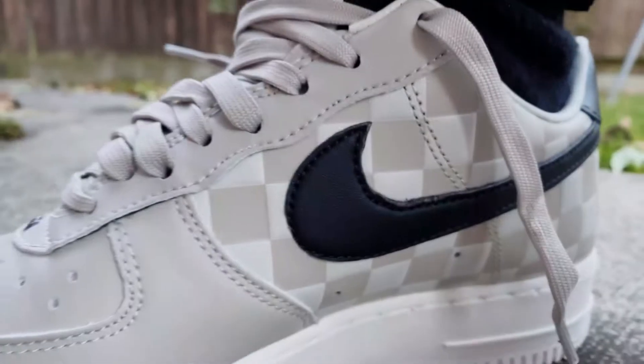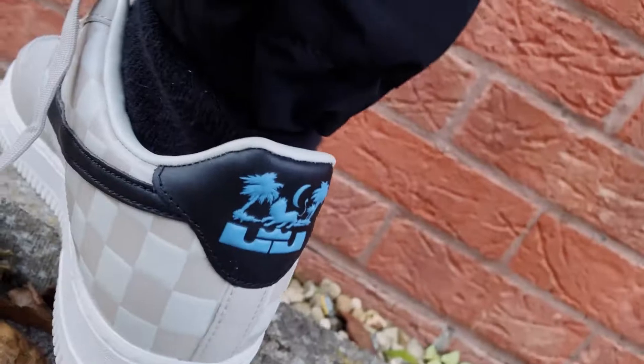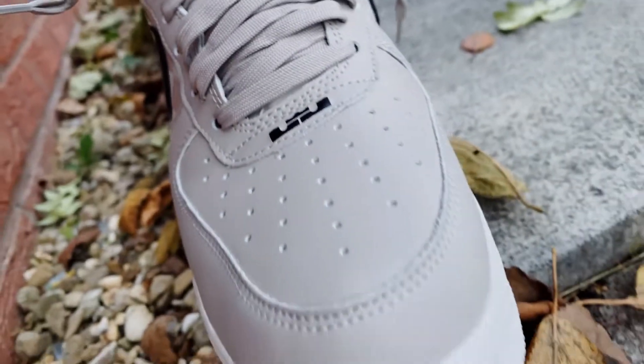That's it for today with these sneakers. Let me know which laces you would prefer — would you rock the blue ones or the cream ones? I'll see you guys on the next one.